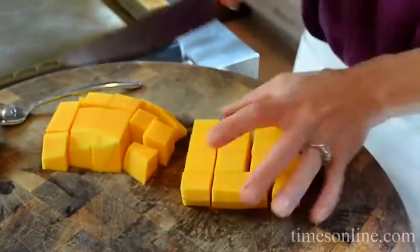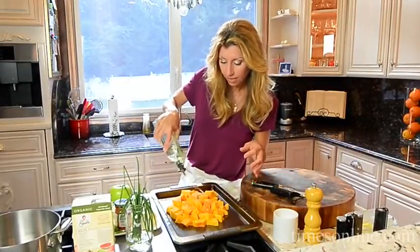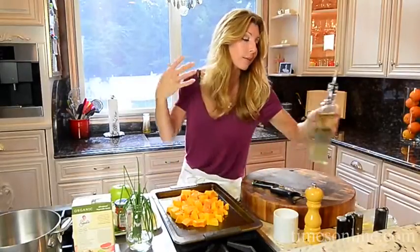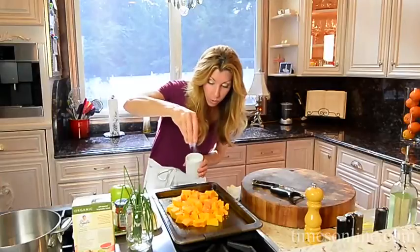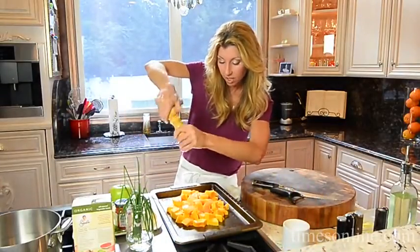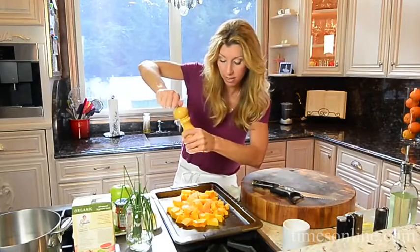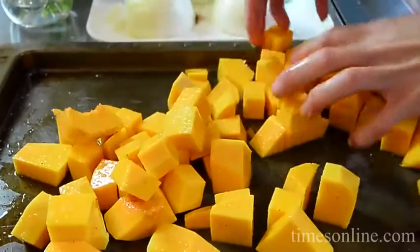My oven is heated to about 400–425 degrees. I always like to group anything I'm roasting in the center so everything gets evenly coated — we're seasoning the squash, not the sheet tray. So salt and pepper, a little bit of canola oil, and into the oven. Toss this, spread it apart, and roast until it's nice and tender — about 20–25 minutes.